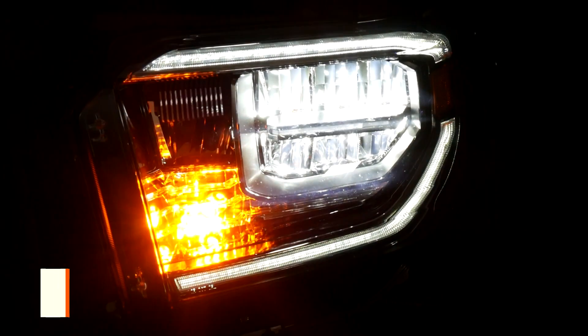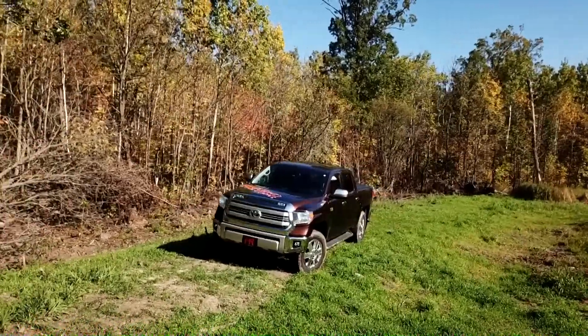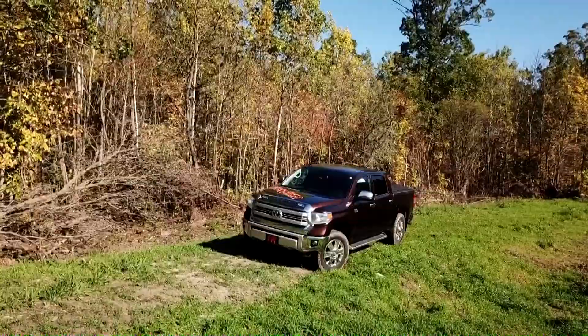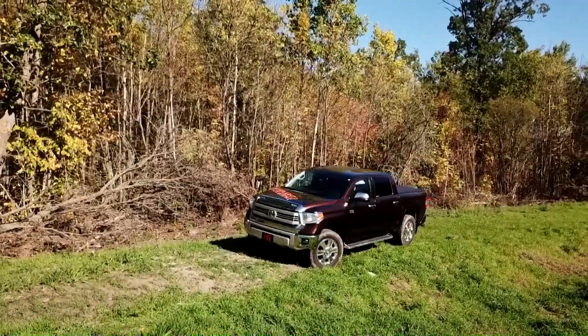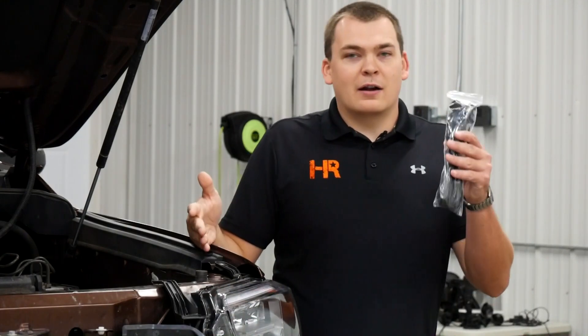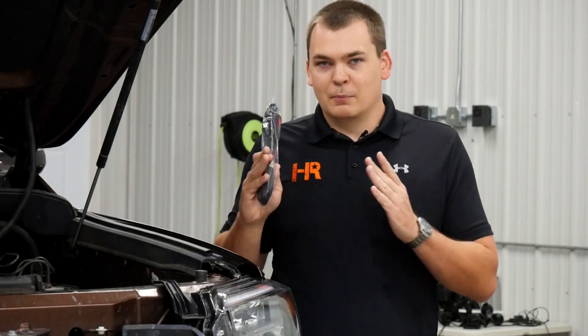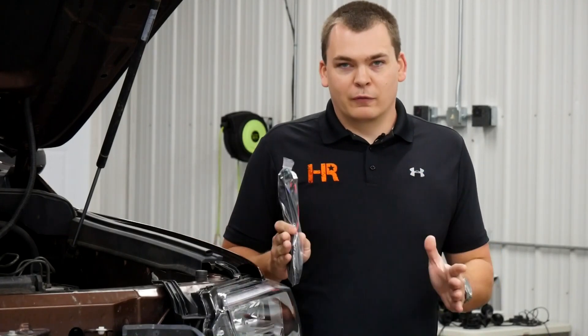One of the best upgrades you can do on your Toyota Tundra is installing the OEM LED headlights. We've got one of the easiest solutions in the world for getting these things to work on your truck that didn't come with them. But on some trucks, if you didn't have the OEM DRLs from the factory, the DRL on this fancy new headlight won't work. We've got a harness for you — we've got it all figured out. In this video, I'm going to show you how to install it. It's super simple, still completely plug-and-play, and it works perfectly.